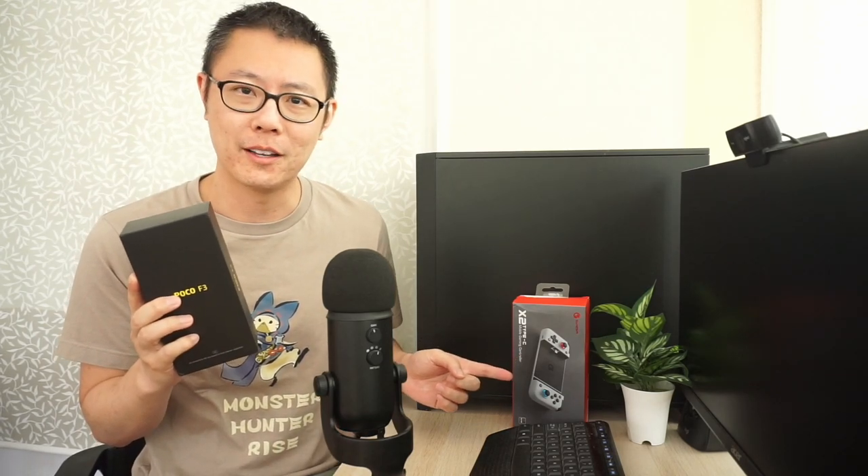For the longest time I've been wanting a PS2 handheld, and back in December last year a PS2 Android emulator was announced and released. From the early videos it looked really legit, so I decided to buy a Poco F3 and a GameSir X2 controller to test the PS2 emulator out and see if it's the real deal.